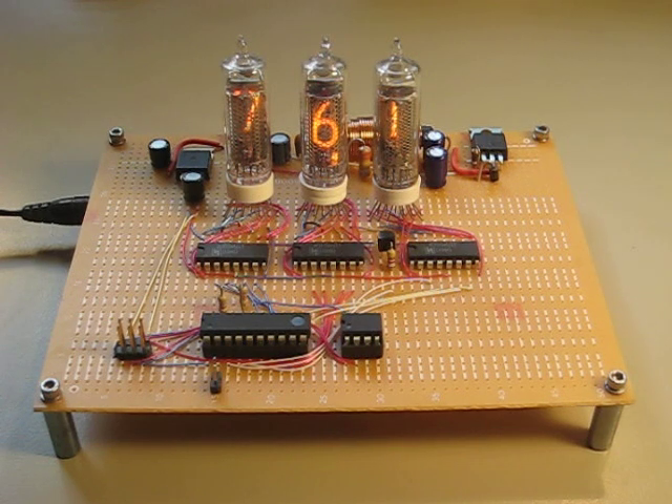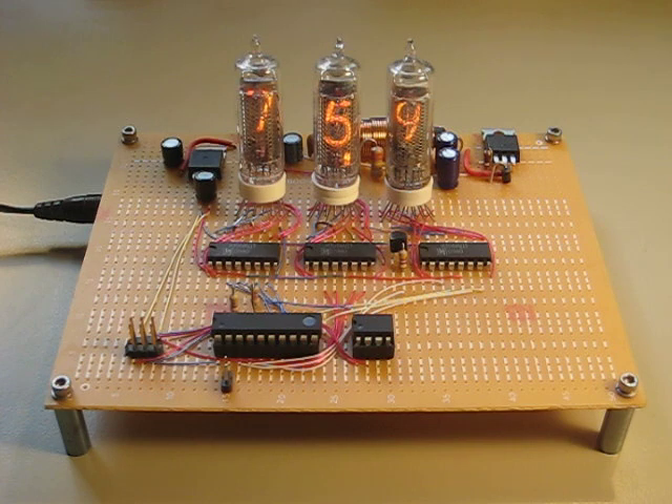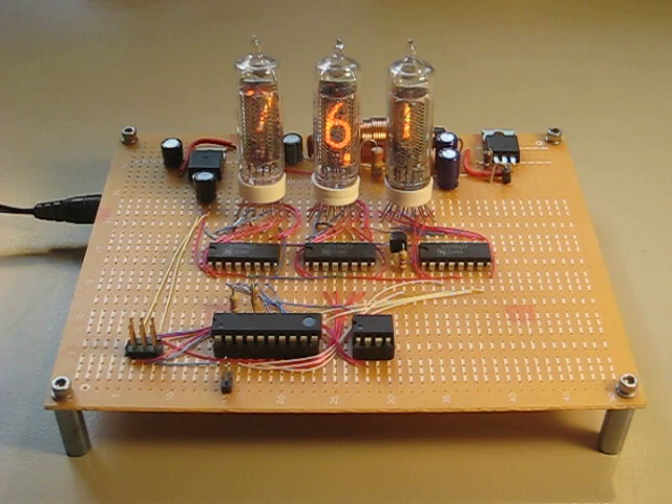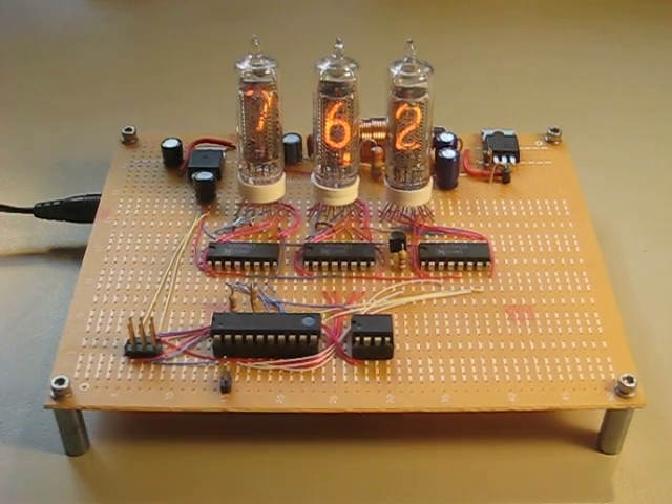Hey, this is Kenneth with my latest project: a three-digit Nixie tube thermometer. What we have is three IN-16 Soviet Nixie tubes connected through Soviet K-155 decoders to an ATtiny 2313 microcontroller. The microcontroller talks to a Dallas Instruments 1631 I2C temperature sensor.